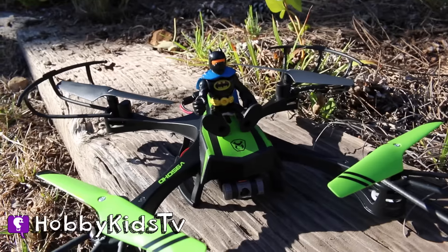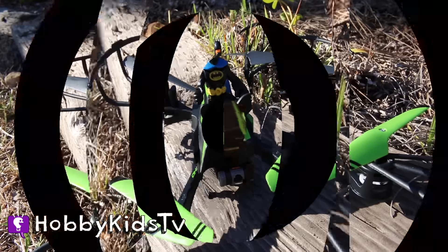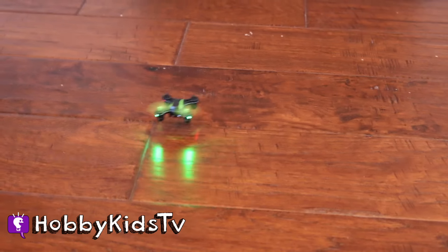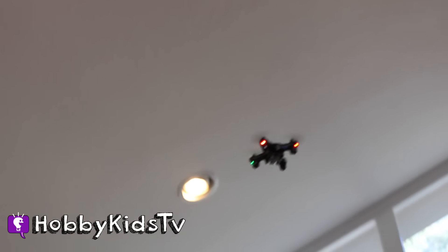My drone crash-landed. Better get my nano drone! The Sky Viper M200 nano drone is ultra responsive, with one-touch flips and barrel rolls and a super tough DuraFlex body. It's for flying indoors and outdoors, and this drone can flip in four different directions.